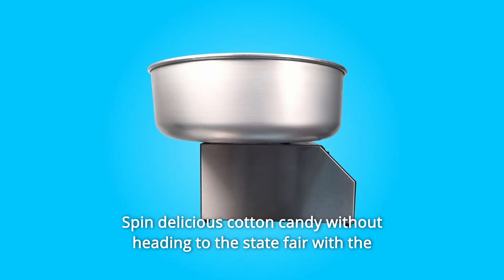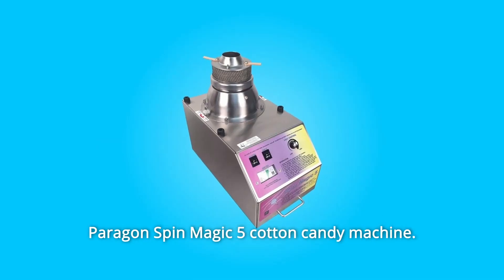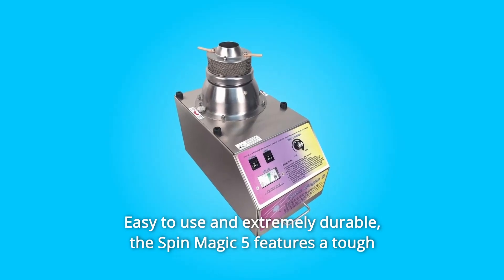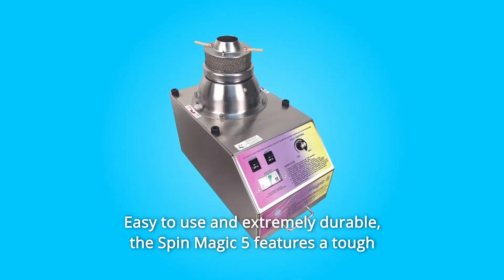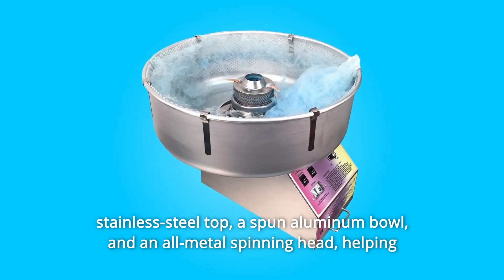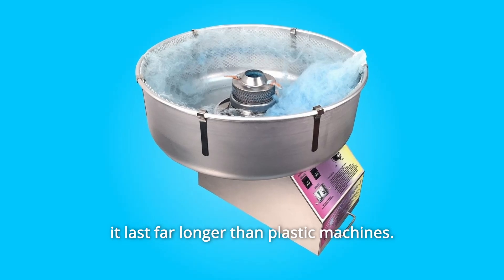Spin delicious cotton candy without heading to the state fair with the Paragon Spin Magic 5 cotton candy machine. Easy to use and extremely durable, the Spin Magic 5 features a tough stainless steel top, a spun aluminum bowl, and an all-metal spinning head, helping it last far longer than plastic machines.